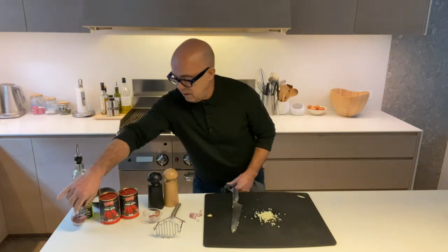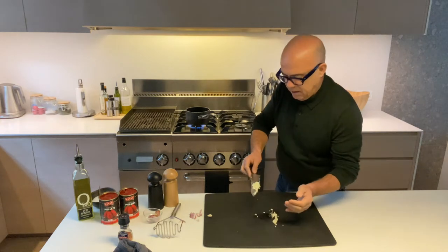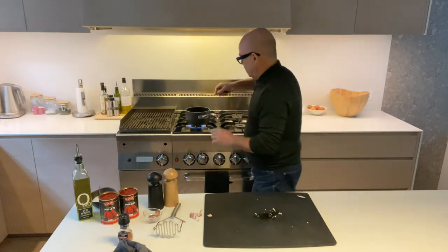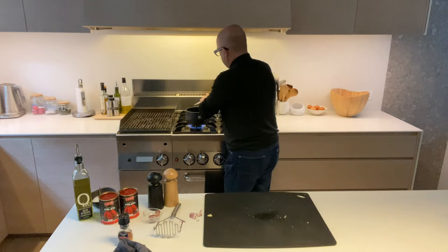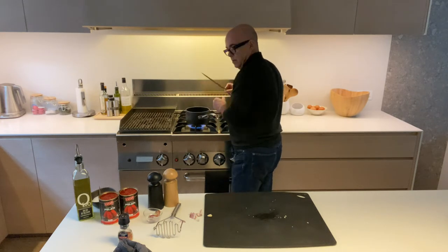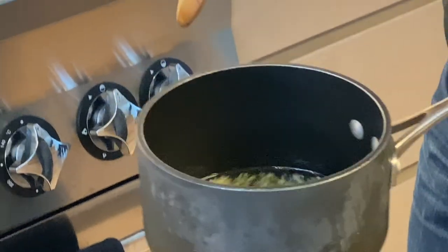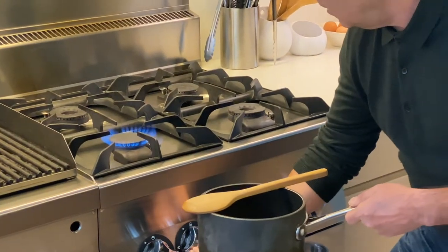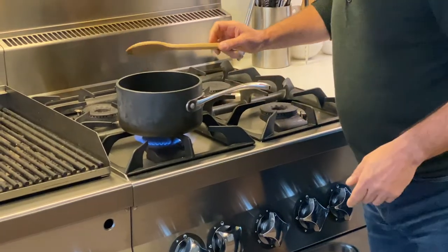Heat up the oil, and at this stage, if you want, add some chili. Then put the garlic in straight away — I'm not going to wait until the oil gets hot — because you have to be very careful not to burn the garlic. The garlic is now frying in the olive oil. Be careful because it's very easy to burn it. This flame is a bit too high, so I'm going to turn it down to low heat, because this sauce needs to be cooked on low heat.